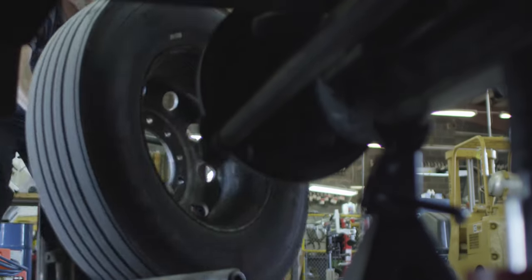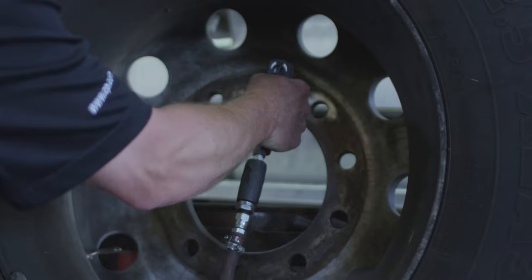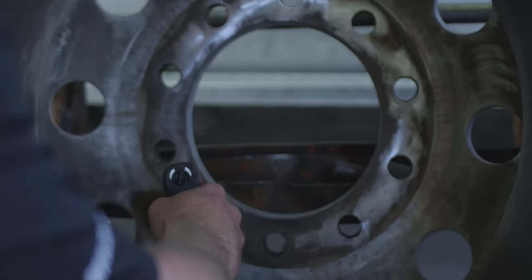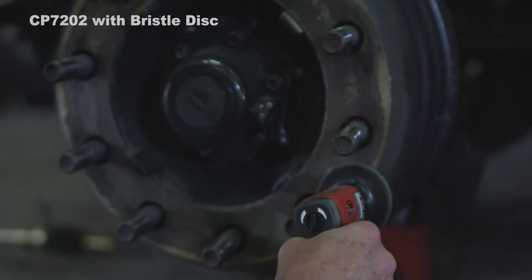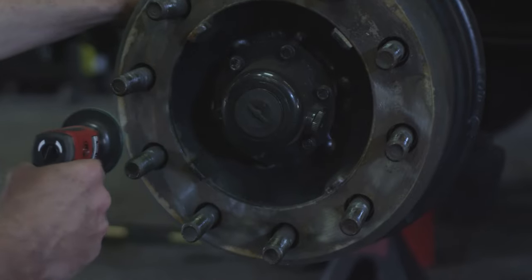After you have removed the wheel, you must clean and inspect all of the components. Cleaning of all of the mating surfaces helps to eliminate rust, dirt and debris from these contact surfaces. Cleaning these surfaces using a tool like the Chicago Pneumatic 7202 with a bristle disc does the job nicely.